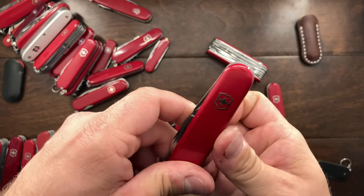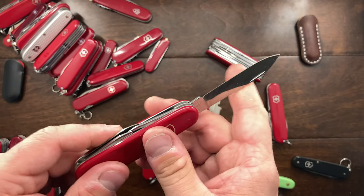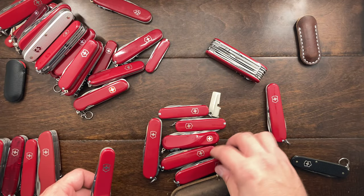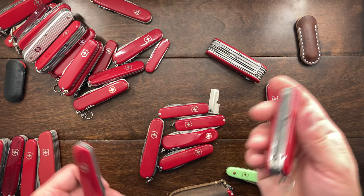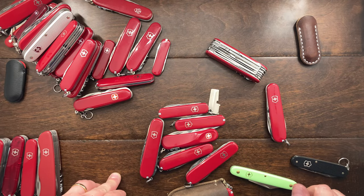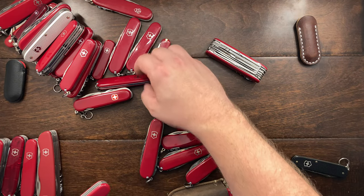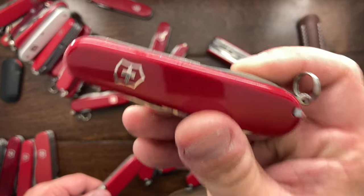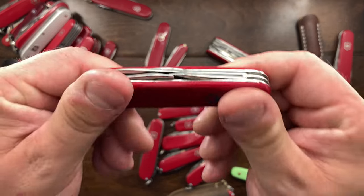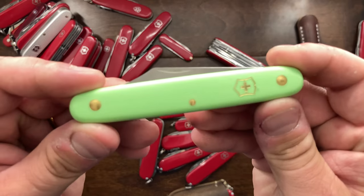This is your standard Tinker. I still have to do a follow-up review on it, but I've been using it quite a bit. If I had to choose, I would go Super Tinker over Tinker, so that's probably going to go until at least I get the video out. This is another Tinker given to me by Tobias, so I'll probably keep that in my private collection as a gift knife. Same thing with the floral one — that was given to me by Tobias Gibson for some work, so I'm going to keep that as a keepsake.